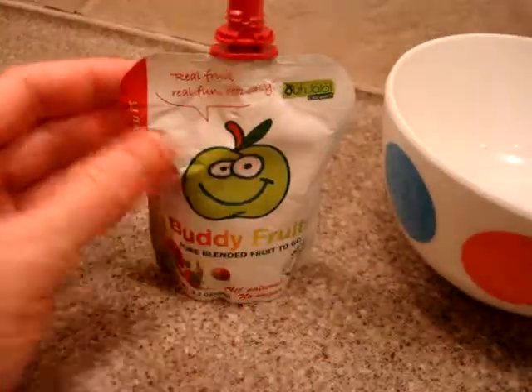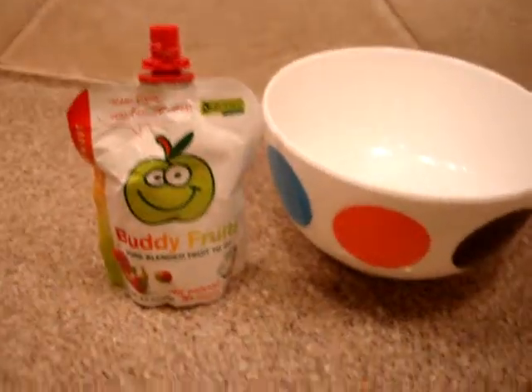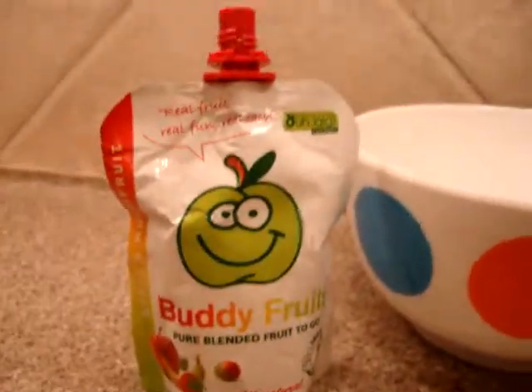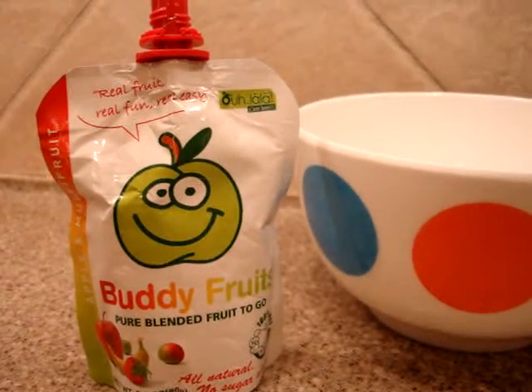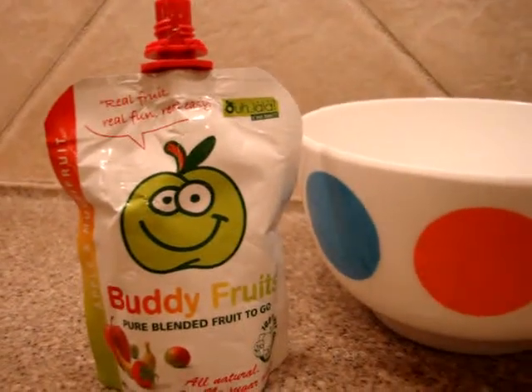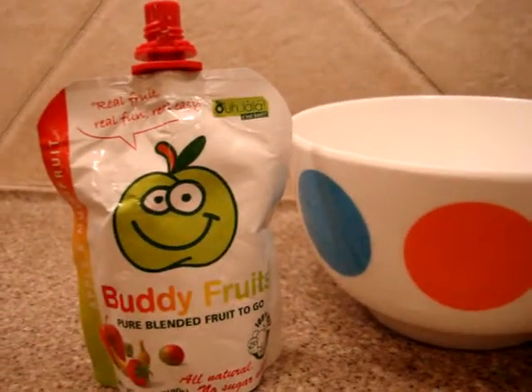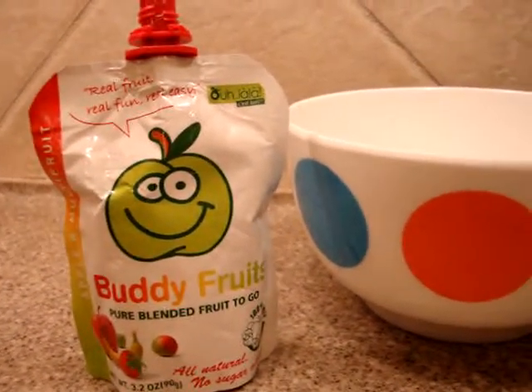We're going to do a full product review on Buddy Fruits' apple and multi-fruit fruit puree pouch on our website. A link to all of our product reviews will be in the description of this video, as well as a link to Buddy Fruits' website so you can check out all the pure blended fruit to go that they have. They also have pure blended fruit bites, which are great for kids.